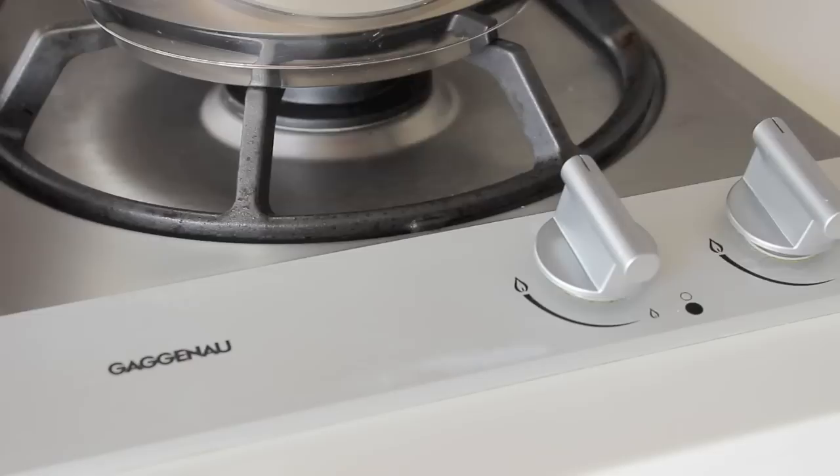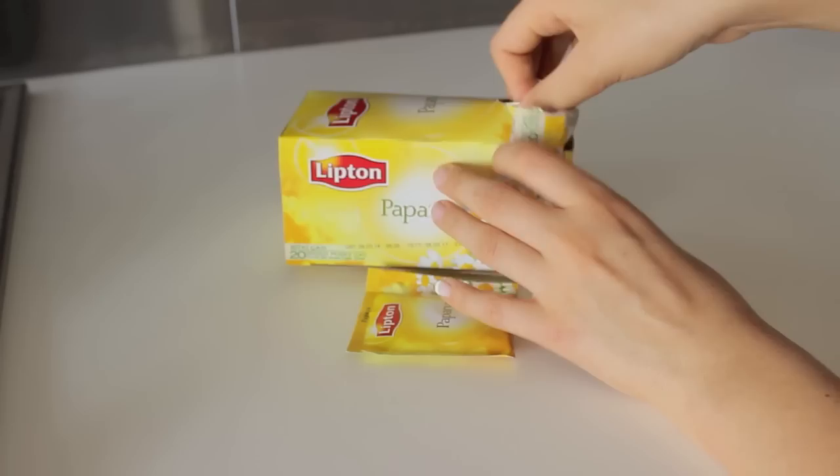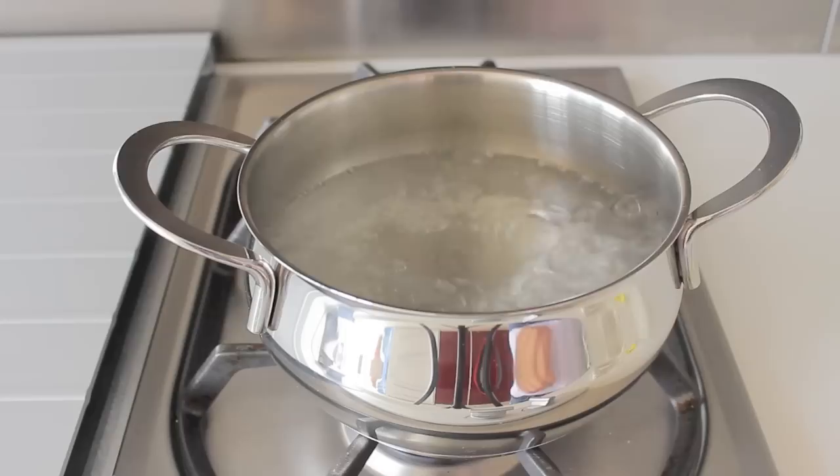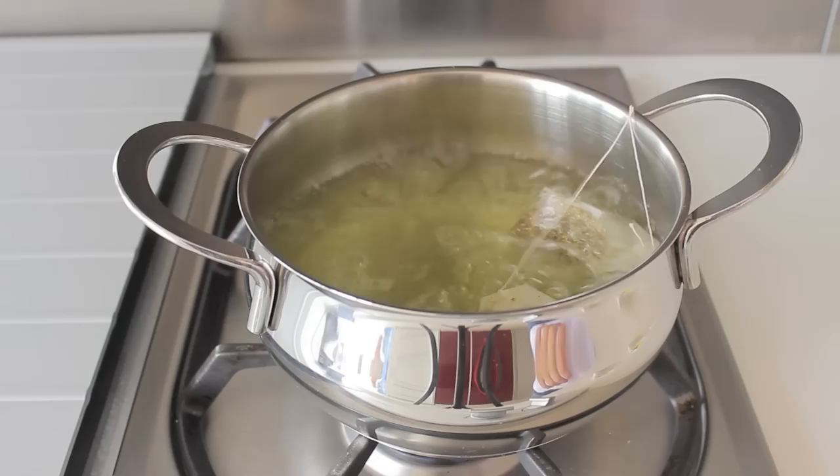Next, put some water in a pot and then turn on your stove, and then you're just going to wait for your water to boil. The amount of tea you're going to use depends on how blonde you want your hair to be, so the more tea you use, the blonder your hair will get. Once the water boils, you can start putting the tea bags in. They can stay for two to three minutes.